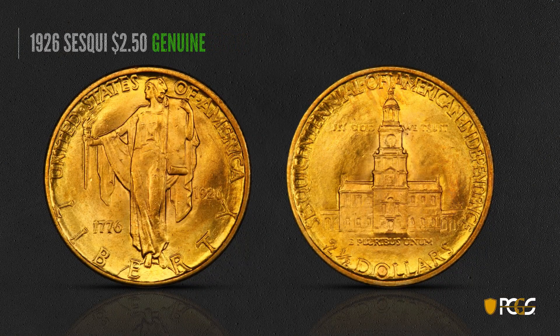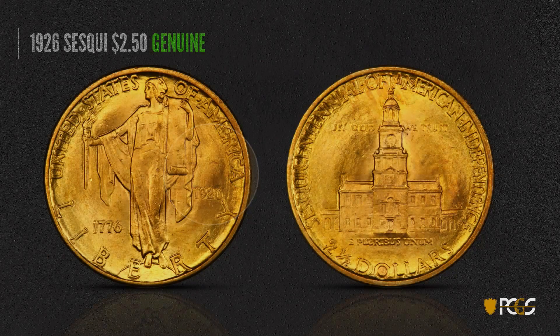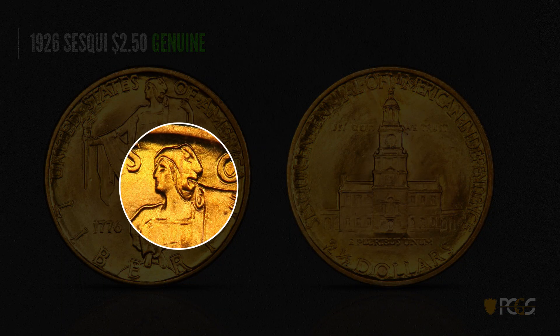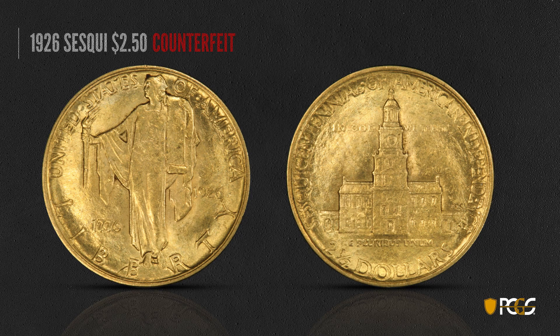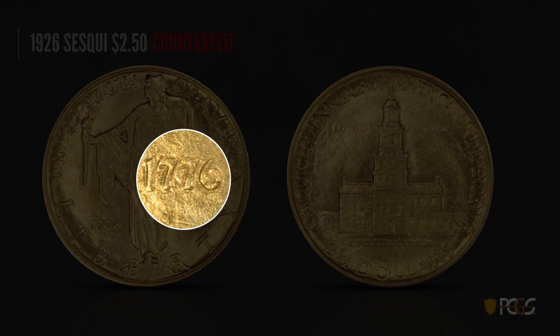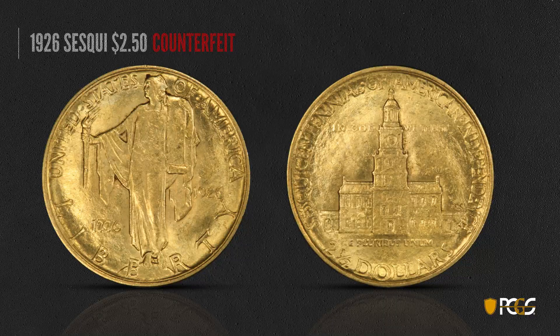Here's a 1926 Sesquicentennial two and a half with a beautiful color — this is a genuine example. You want to look at the well-defined lettering. The date has some areas that are a little depressed around it, characteristic of the design, but it's still very sharp and clear. The head of Liberty is very sharp and clear. Here's a counterfeit — the lettering is very soft and mushy and looks like there's a lot of wear even though there isn't. The devices have nowhere near the sharpness of a genuine coin. If you see this out-of-focus look with luster on the coin, that's something to be aware of.